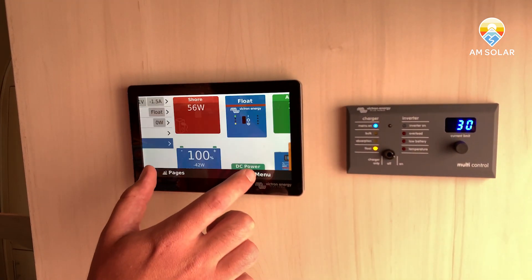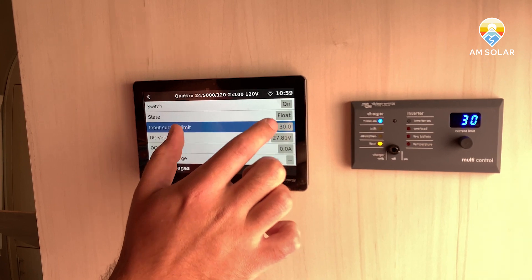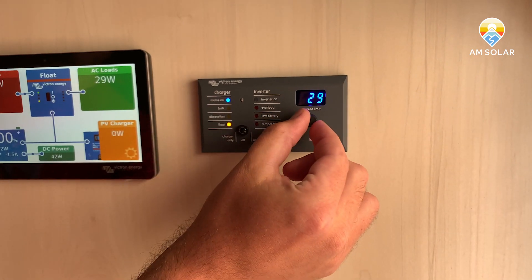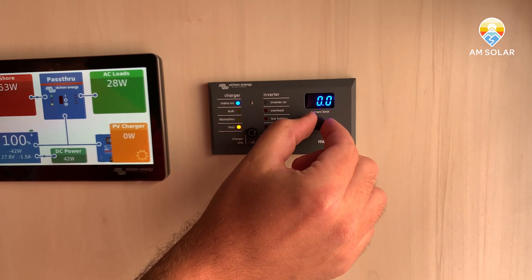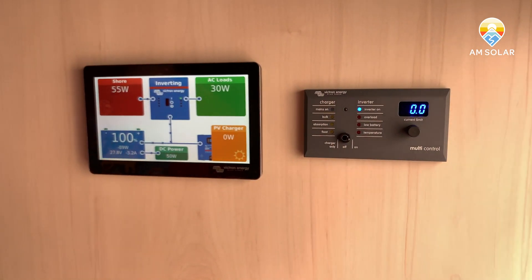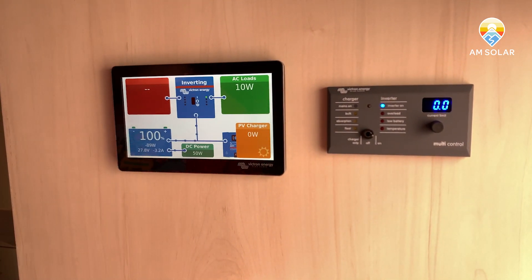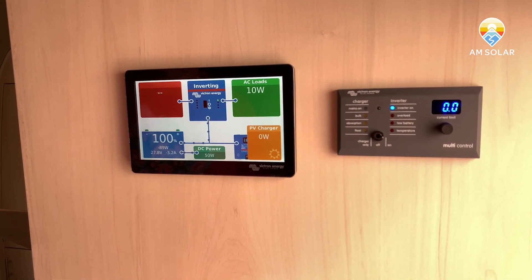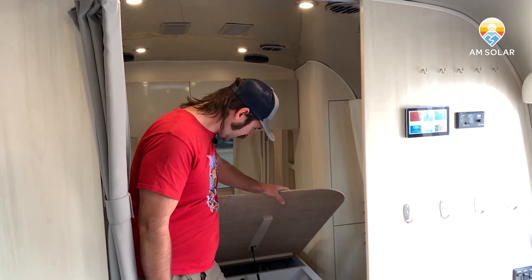With the inverter, we can use the digital multi-control to take control — you actually have to interface with this panel here. We can turn the current limiter all the way down, which will disconnect us from shore power and put us into invert mode. You'll see the AC input disconnect and energy start flowing from the batteries — so now we're draining battery power to feed the AC loads, and eventually the solar charger will start working as well.